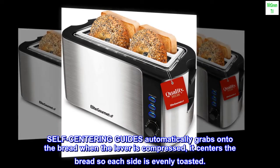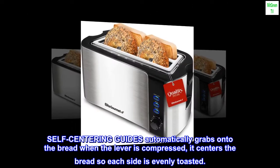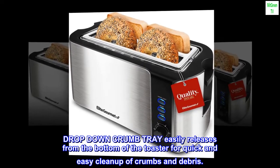Self-centering guides automatically grab onto the bread when the lever is compressed, centering the bread so each side is evenly toasted. Drop-down crumb tray easily releases from the bottom of the toaster for quick and easy cleanup of crumbs and debris.